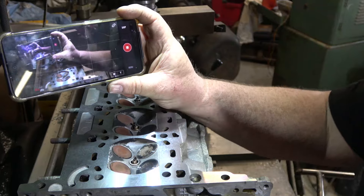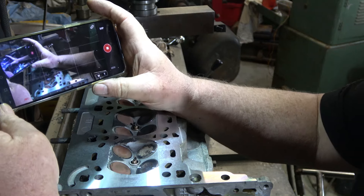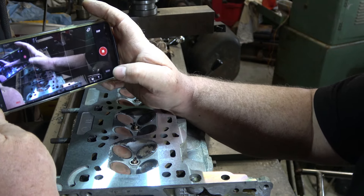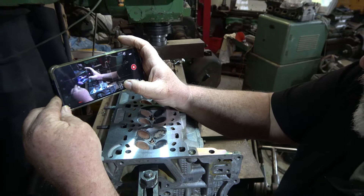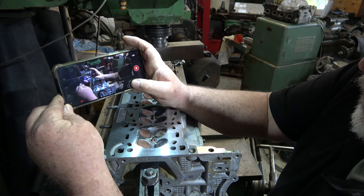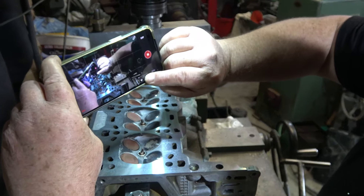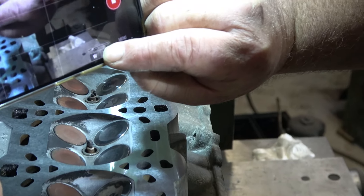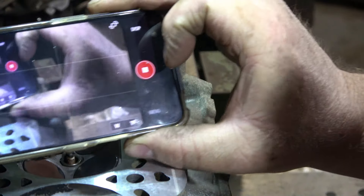Just thought I'd show you this again — I think I've shown it in another video which I might not have published yet. Basically I'm controlling my new camera with my phone so I can start and stop the recording, and I can zoom in and out as I wish. My camera, my fingers are clean, and we can zoom in.